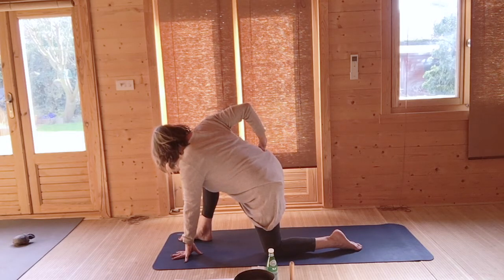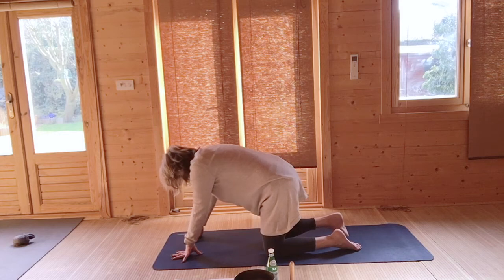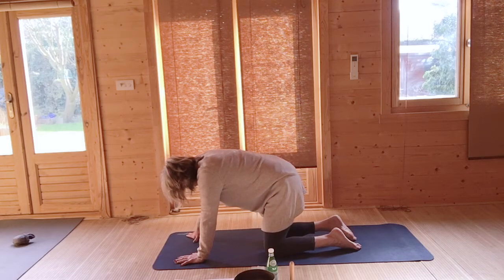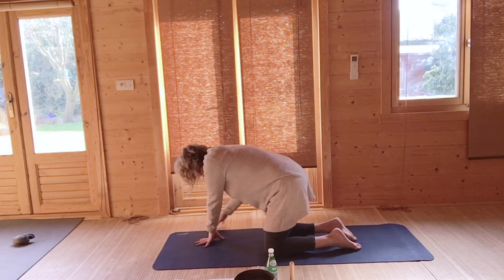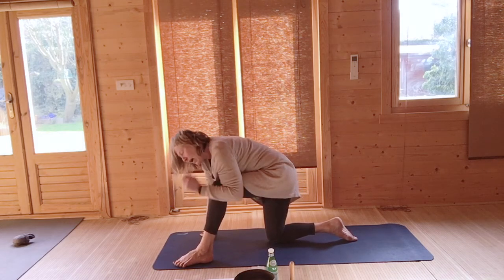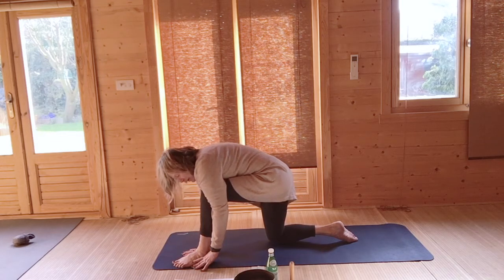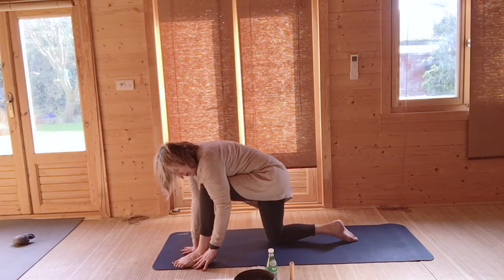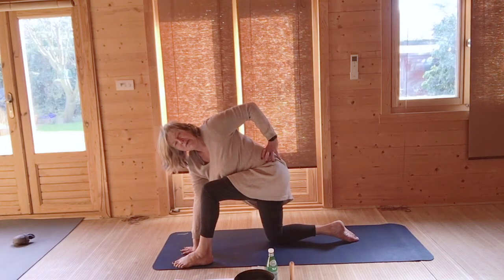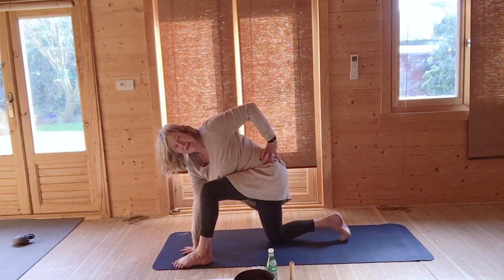Take an in and out breath here. Very gently come back to both hands either side of your right foot, slide your right foot back to kneeling at tabletop, and sway from side to side with your bottom. Move your hands to the right to give space to your left foot to come up. If you've been wobbly, you can move your left foot out to the left. Bring your right hand to the inside of your left foot — you can come onto your fingertips — and turn to the left, placing your left hand on your waist.